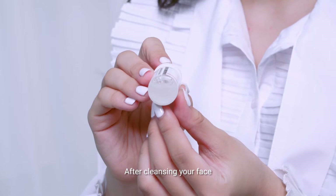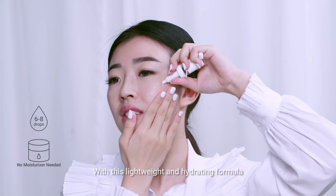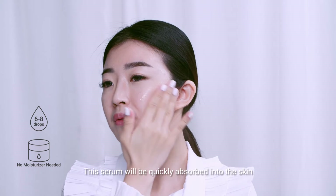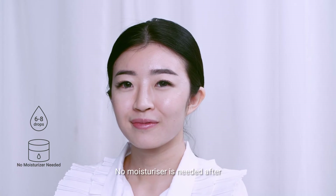After cleansing the face and using the activating essence, apply the serum all over your face. With this lightweight and hydrating formula, this serum will be quickly absorbed into your skin. No moisturizer is needed after.